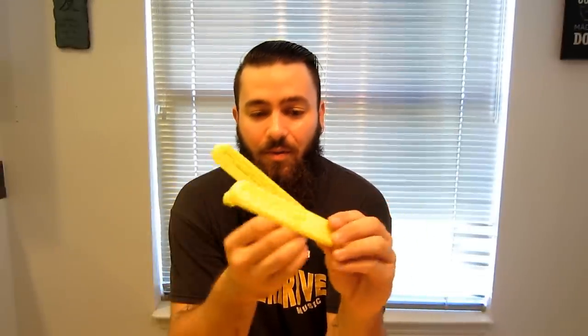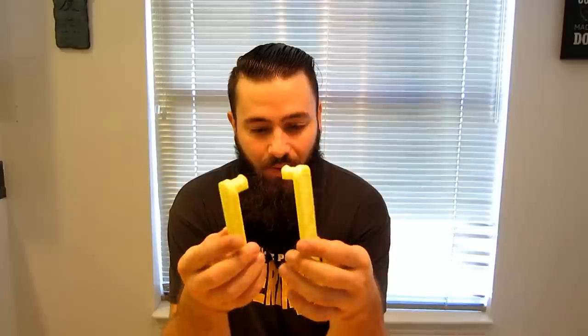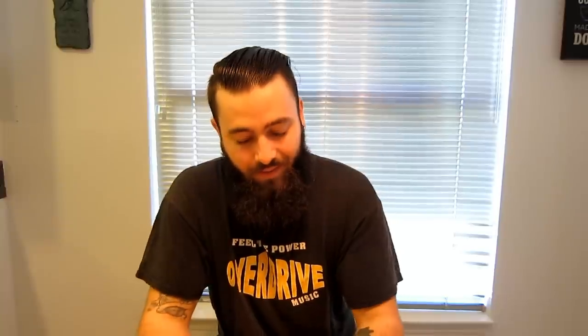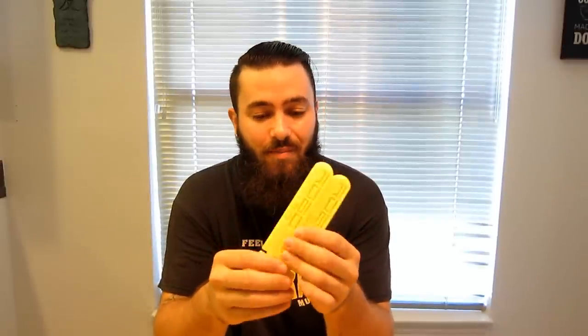I decided to go with a different style of spool holder after failing to print the original one I was trying. I found this one on Thingiverse — it's actually two pieces instead of three, and they have the Robo 3D logo on them, which I think is cool. They're a little more easily removable and I just like this design a lot better. I was able to get them successfully printed and they're real solid. I like that top-mounted spool holder idea — these go right in the filament slot and you hang your spool on them, because pulling the filament up off the spool and then down into the printer just isn't the best way to go about things.